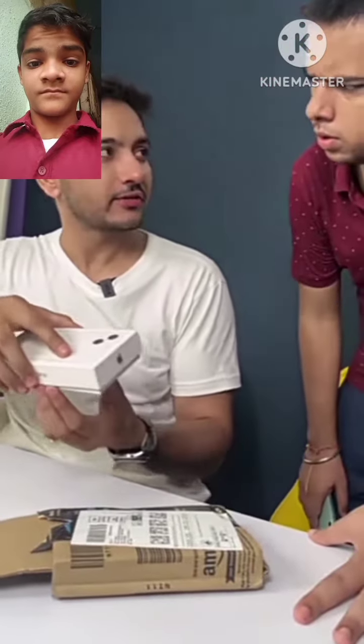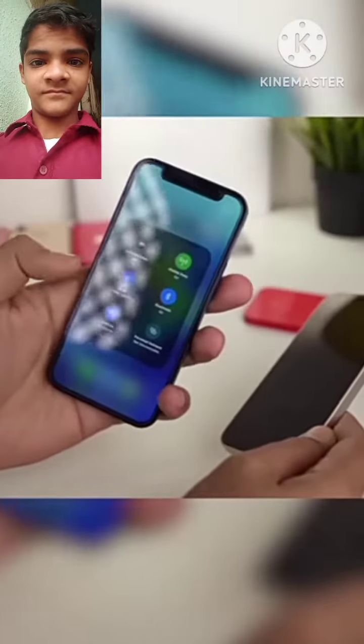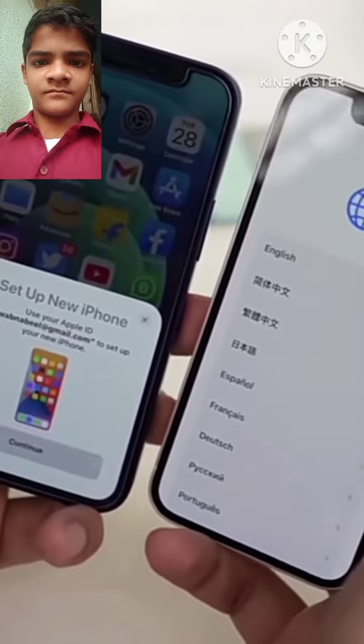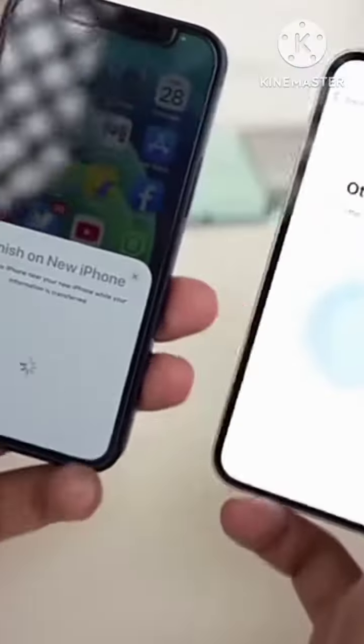And now, the biggest task is to transfer your old iPhone to your new iPhone. On your old iPhone, turn on Wi-Fi and AirDrop, and bring it to the new iPhone. As it connects, it will come up to 'Set Up Your New iPhone.' Click on it, and then scan the QR code from the camera.